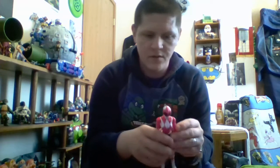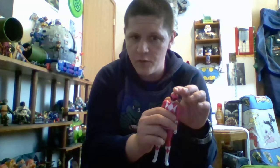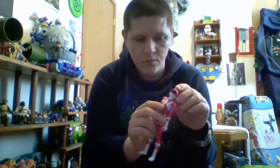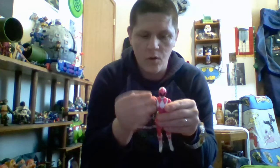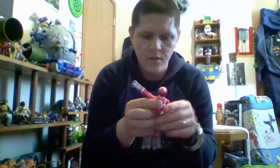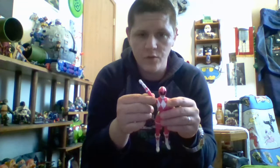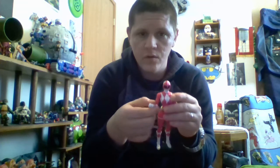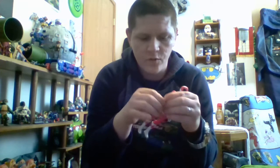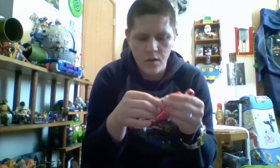Now let's go over articulation. Her head moves all the way around. She can look down slightly, not as much as the male figures, and she can look up pretty well. Her arms can go almost all the way up. She does have a swivel right here, and you can swivel her arm all the way up. Single jointed elbow. Swivel at the glove cut. And her wrist can move.